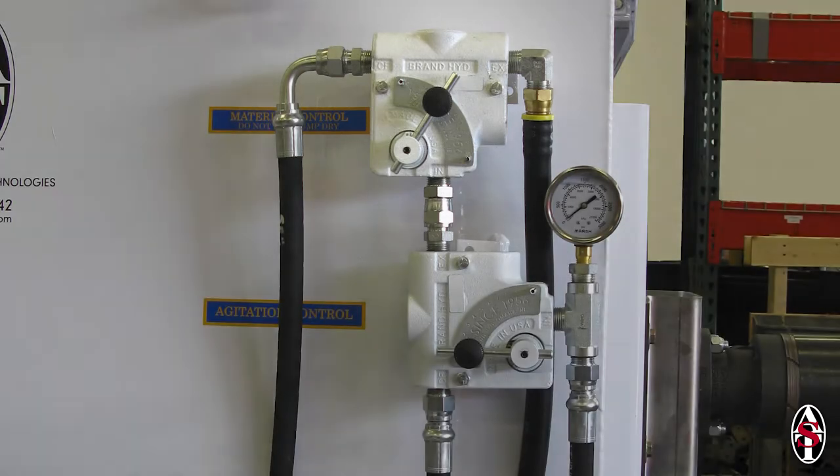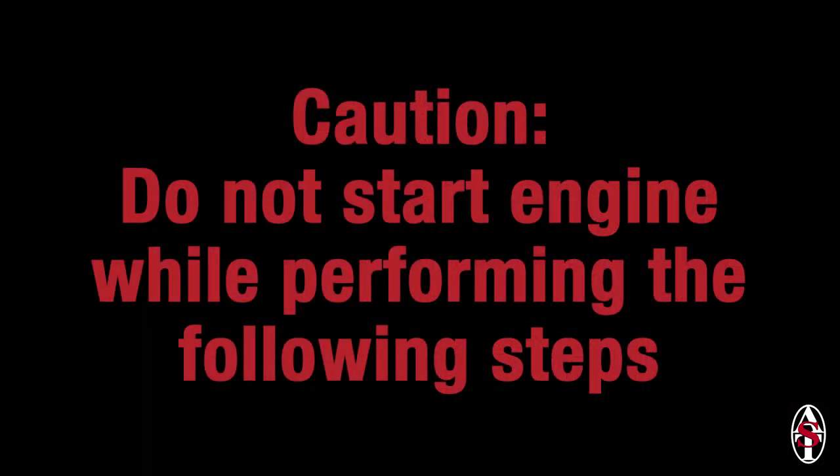If this process is not working after multiple attempts, you can try breaking the rotor free manually. Caution! Turn off the engine, remove the key, and keep the key in a safe place while you do this to ensure that the machine doesn't accidentally get started while you break the rotor free manually.